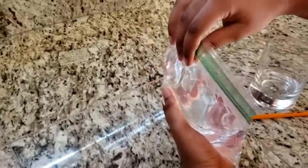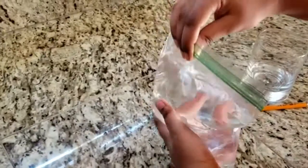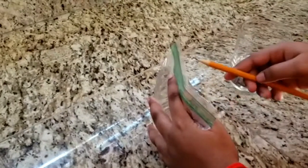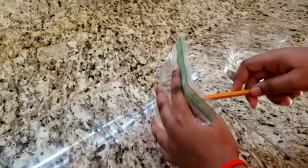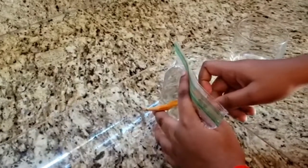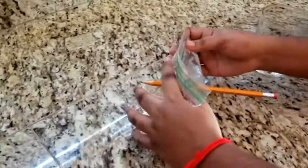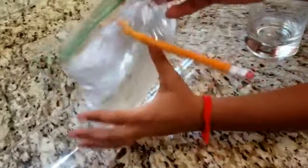Hold the bag in one hand and use your other hand to poke a sharp pencil through the bag and out through the other side. You can also have help — it might be hard. Okay, whoa! It's not breaking at all. The water is not spilling. Can you see? It's poked out from the other side.